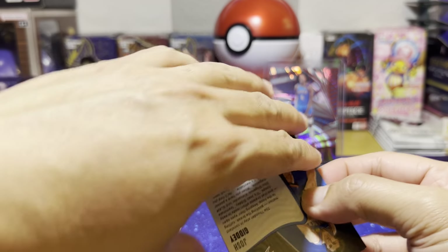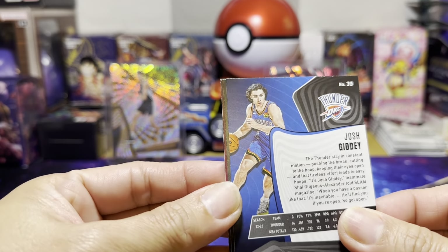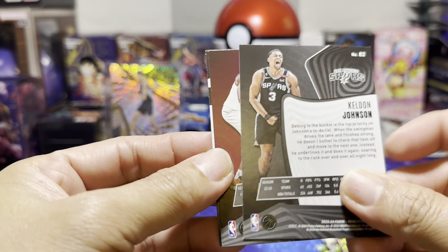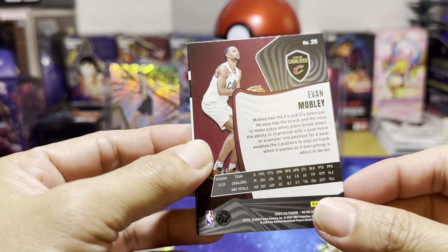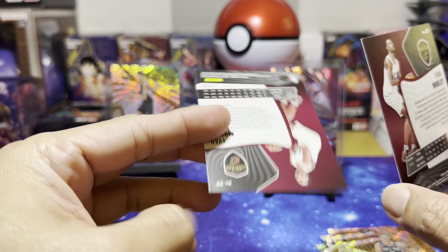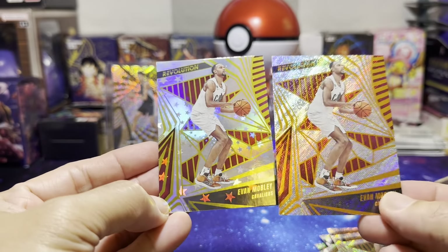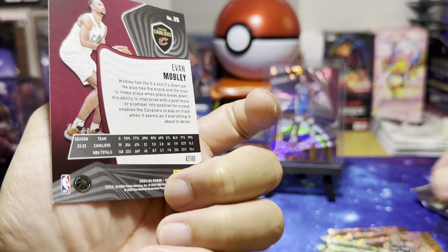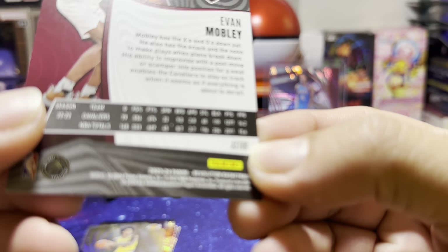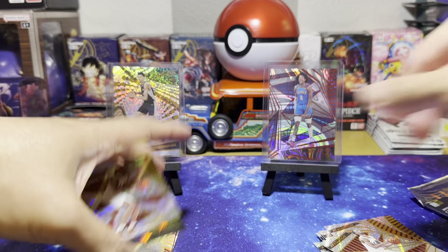One pack comes with four cards and the box has six packs. Josh Giddy — base card. Keldon Johnson base card from the Spurs. Evan Mobley from the Cavs, and another Evan Mobley — Revolution Shining Stars. These are base cards with an Astro parallel design.